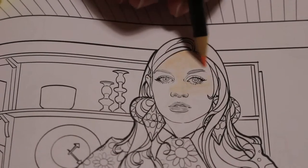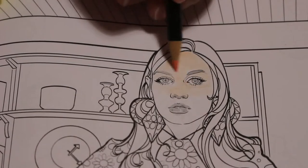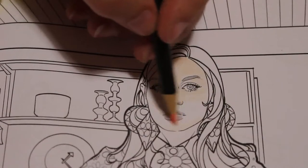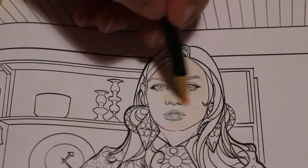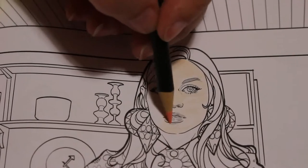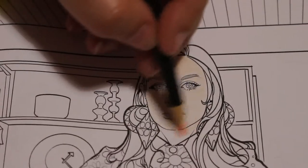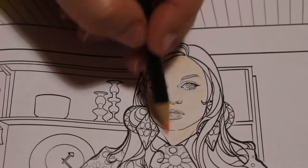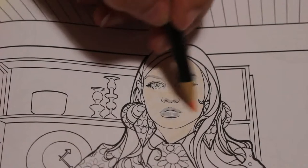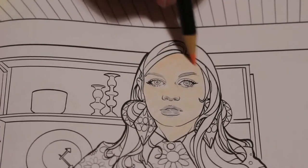It feels very nice — as I said before in my swatching video, I thought it was very nice, very light, that they go on very nicely. Nothing's changed here; I still like the way they feel. I mean, I haven't used these at all so I haven't practised skin tones with them, but so far so good.